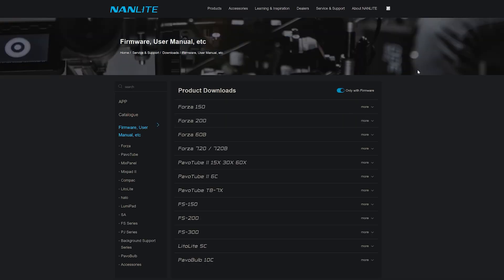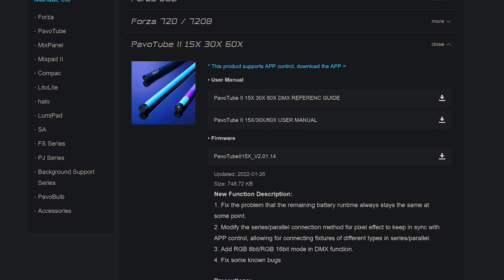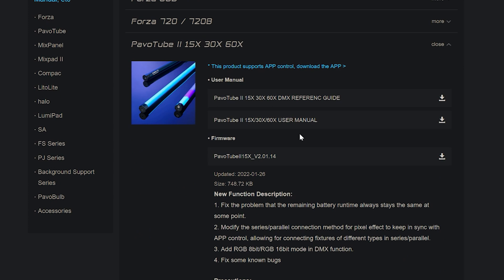Now that our drive is ready, we're going to go to Nanlite's website and head over to the support page where you'll find the product downloads and firmware. You'll notice that each device has its own firmware download, so please make sure you select the one that suits the length of light that you purchased. I have the two foot Pavo tube so I want the download for the 15x.